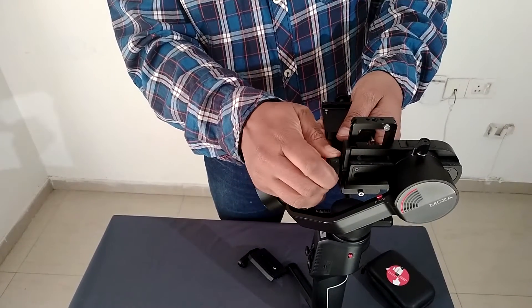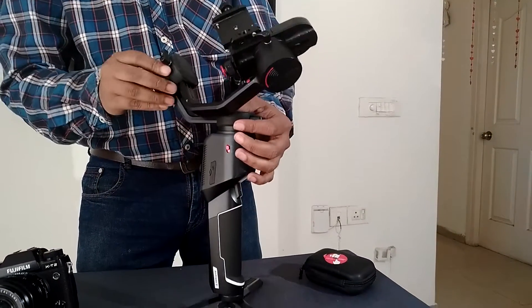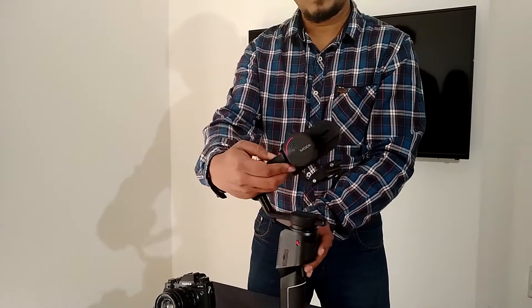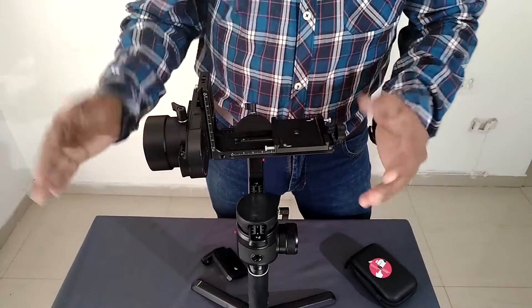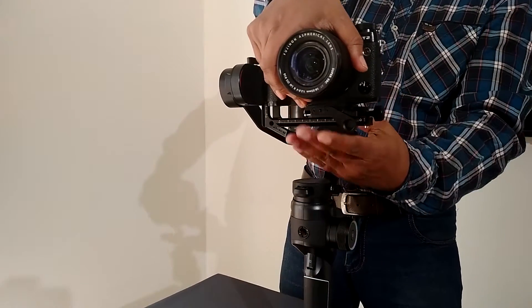The Moza Aircross 2 also has lock buttons for your convenience to balance the gimbal. Now we will be balancing this with the camera. Before mounting the camera, we must put in the battery and remove the straps.